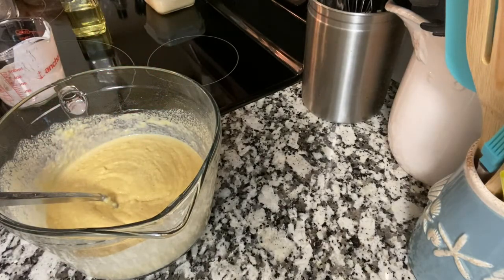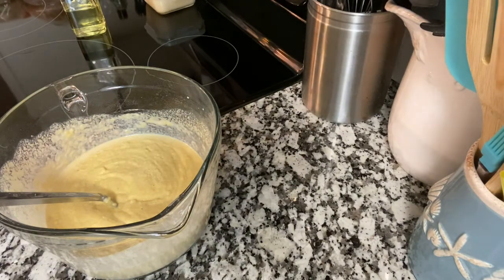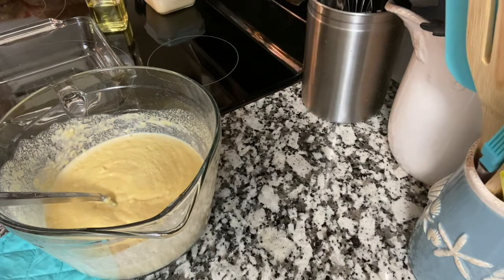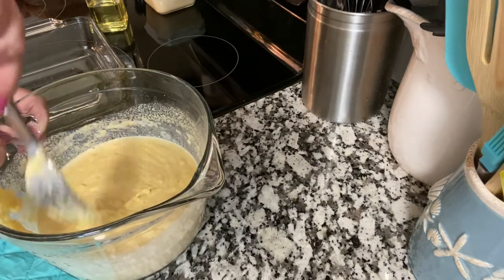Let me move this aside and get my dish out of the oven. The oil is hot. You can use shortening or lard in it — I don't have any on hand, so we're going with oil today.